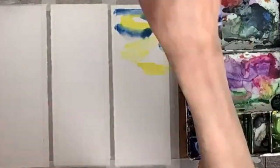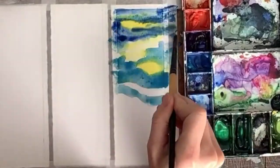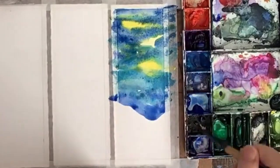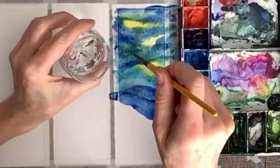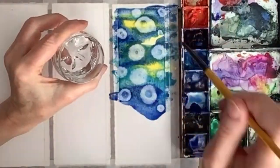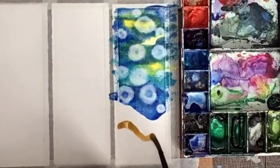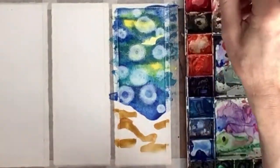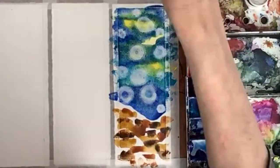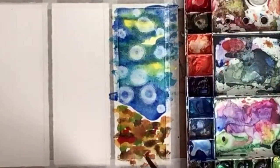The first one is an underwater scene. Keep in mind this video is done in fast speed — you can always slow down the speed in the video settings. I'm putting little drops of rubbing alcohol to make the bubbles; this is 70% alcohol. That will be the water part, and then for the seabed I'm just putting down blobs of colors: ochre, burnt umber, burnt sienna, little dabs of green, little dabs of red.